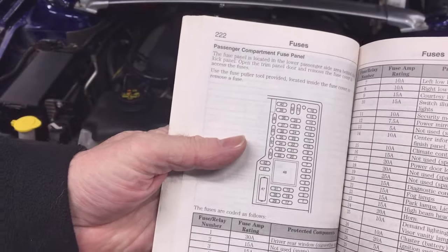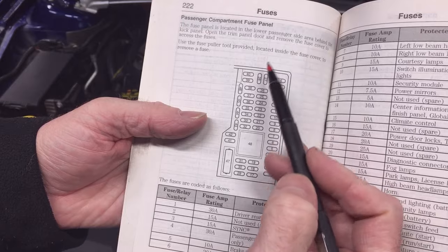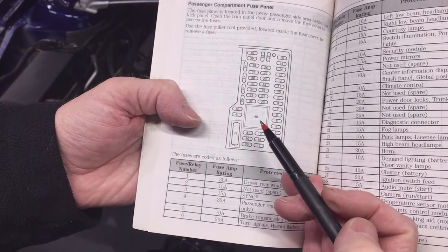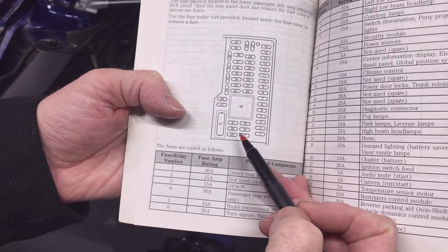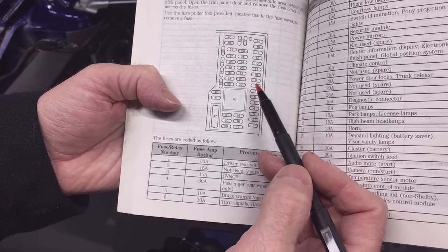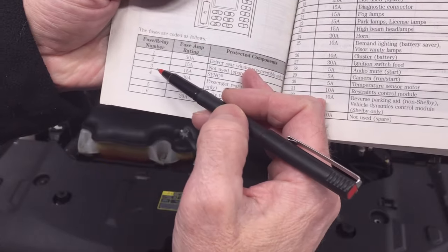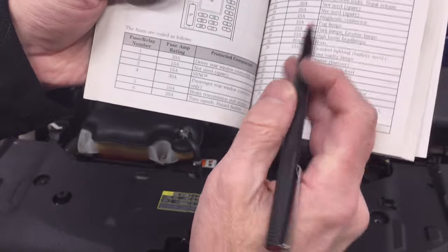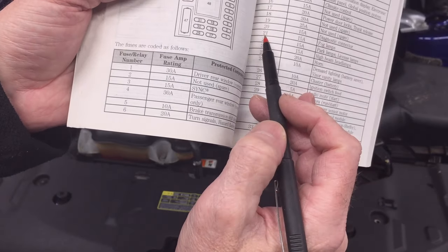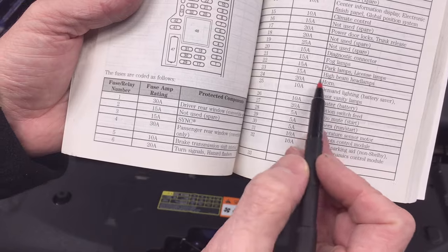On the next page, we see the passenger compartment fuse panel. This fuse panel is located on the passenger side in the lower kick panel area. That's what Ford does on a lot of their cars — they put it in the kick panel, so a lot of times it's hard to see. The panel also has a table listing the fuse or relay number, the amperage rating, and a description. For example, fog lamps are fuse number 21, a 15-amp fuse — you can find that fuse and determine if it's faulty.